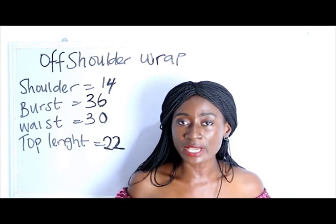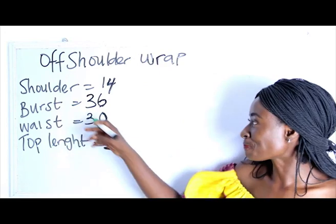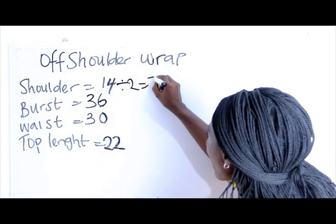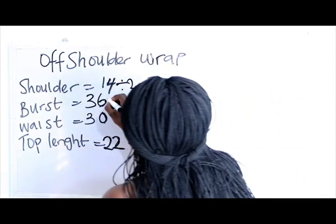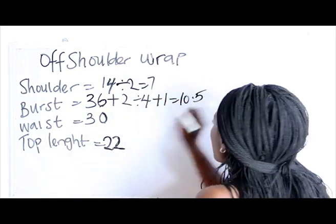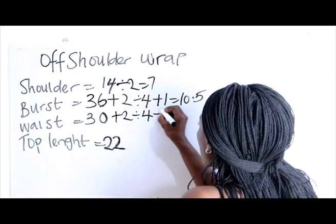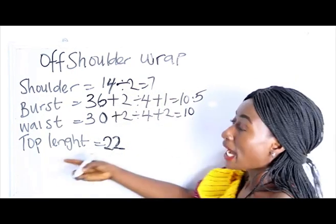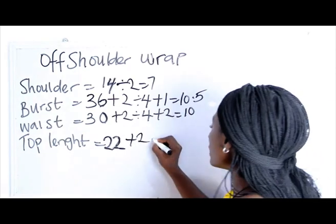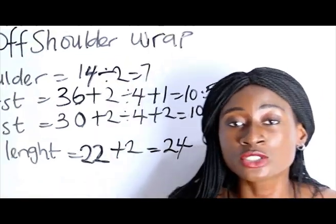The basic measurements required are: shoulder measurement, bust measurement, waist measurement, and top length. Our shoulder measurement is 14, divided by 2 gives us 7. Our bust is 36: 36 plus 2 divided by 4 plus 1 gives us 10.5. Our waist is 30: 30 plus 2 divided by 4 plus 2 gives us 10. Our top length is 22, plus 2 inches for folding allowance, giving us 24 inches.